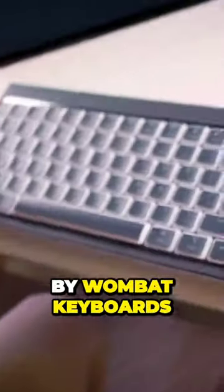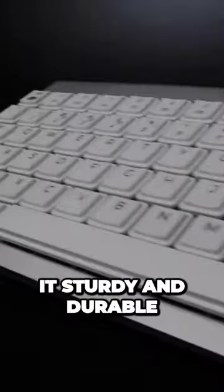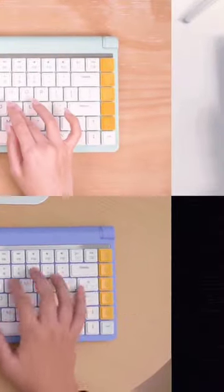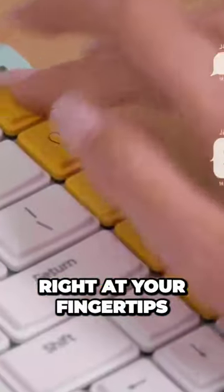Introducing the Coleus by Wombat Keyboards. Its high-quality aluminum frame makes it sturdy and durable. It comes in five colors, so it looks good on any desk. Your favorite emojis are right at your fingertips.